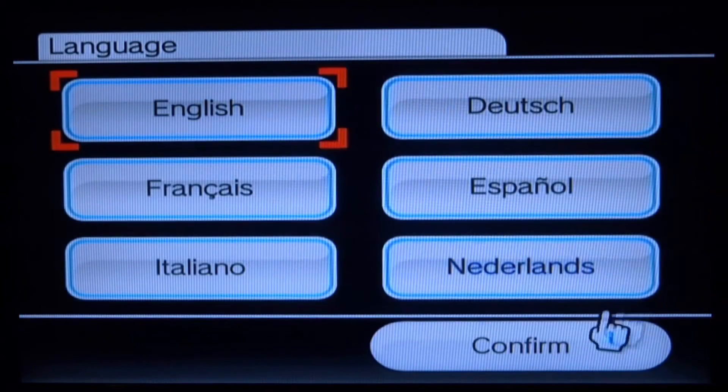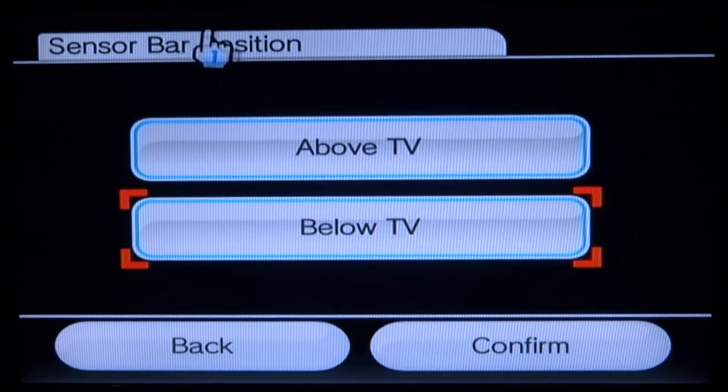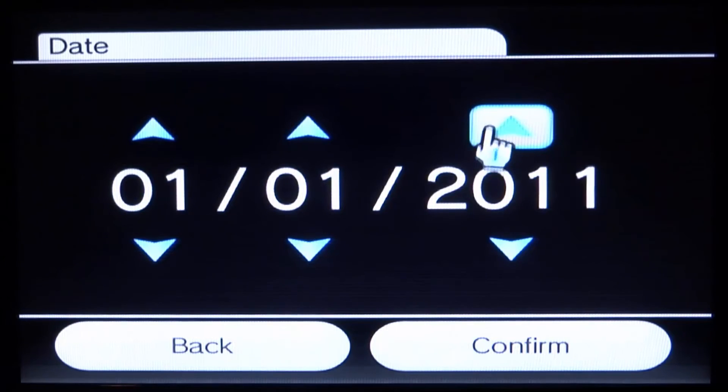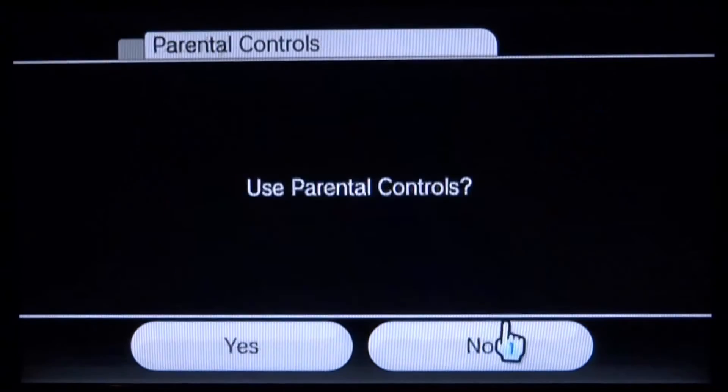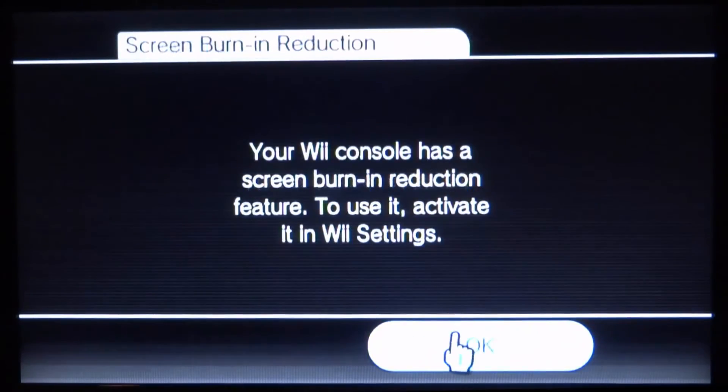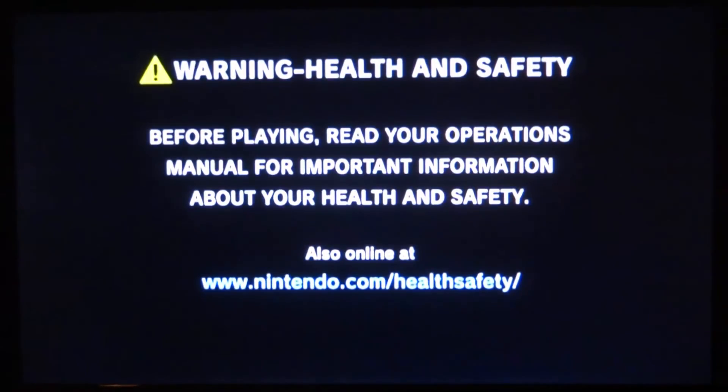Now we're just going to set the Wii up — it's like when you first got it brand new. We need to put in the dates, go through the setup, skip parental controls, and press A on OK.